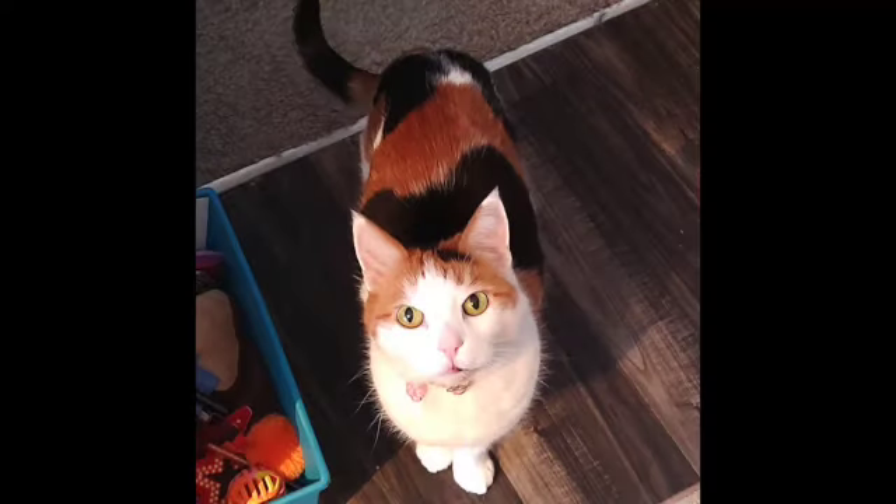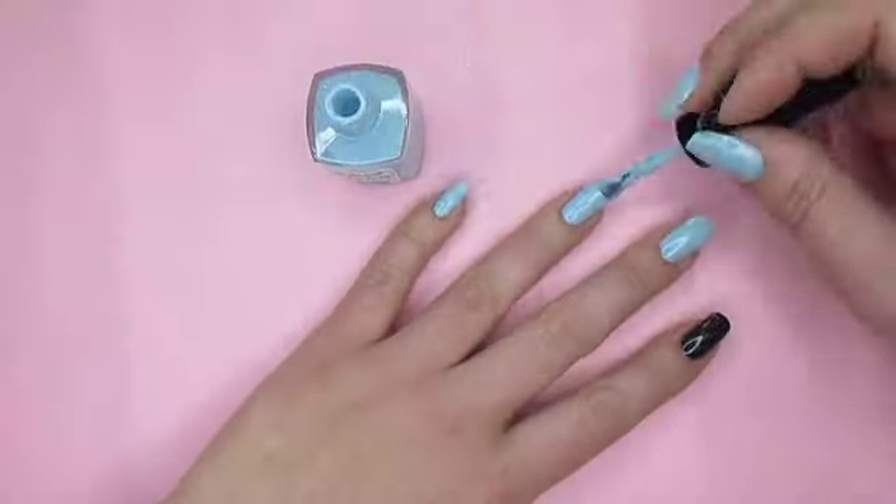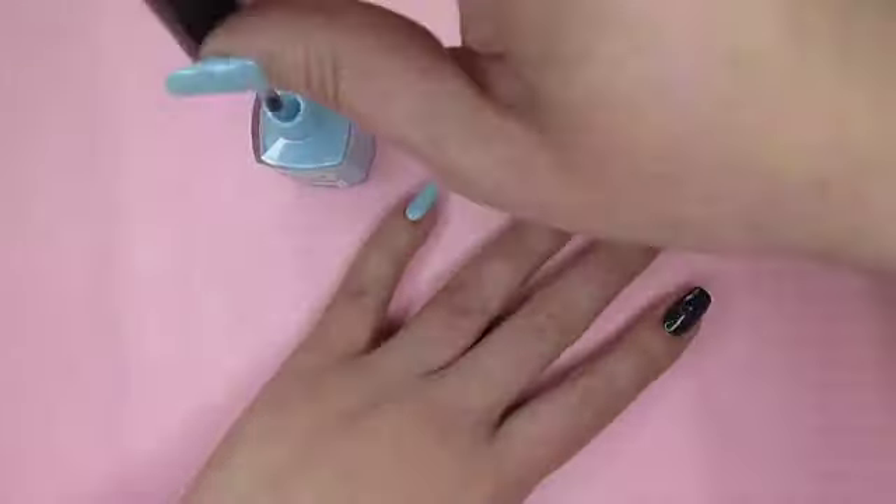I actually had to stop here and let this coat dry for a little bit longer than normal because a very dear friend of mine needed some attention. Yuffie thought everyone would enjoy spending a few minutes looking at her tail. Then if your polish needs it like mine did, go ahead and apply a third coat and let that dry.